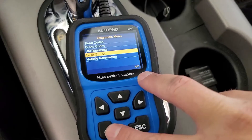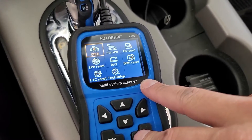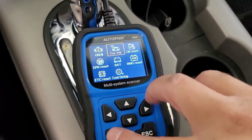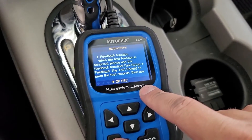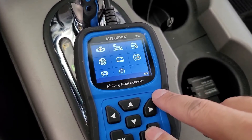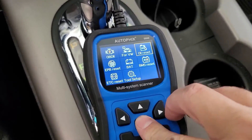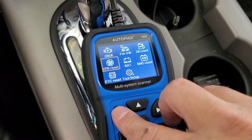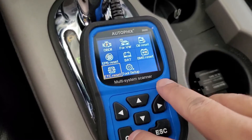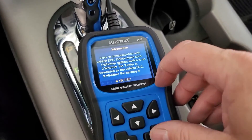Going back — when it's running we should be able to read live data. Pretty typical for the OBD functions; most scanners have all that. We're not going to be able to do any of the Volkswagen tests. I don't have an oil life monitor or battery monitor. This is brake pad life reset, which this truck doesn't have. ETC reset — I'm not sure what ETC is. I bet it won't communicate. Yeah, error communicating because this truck won't support it.